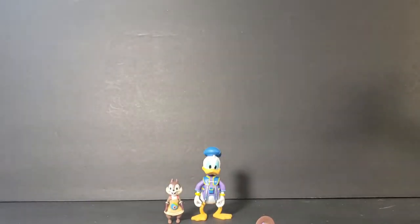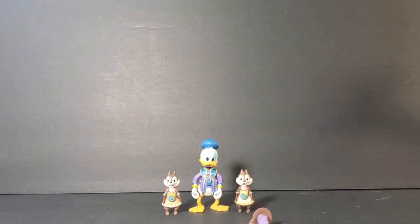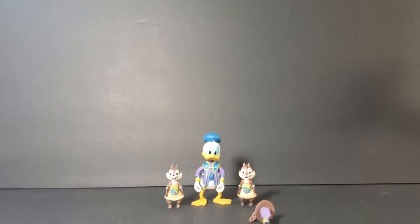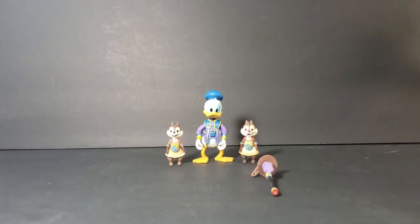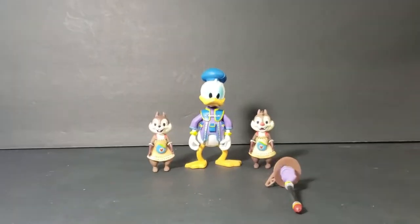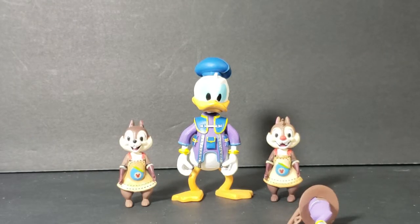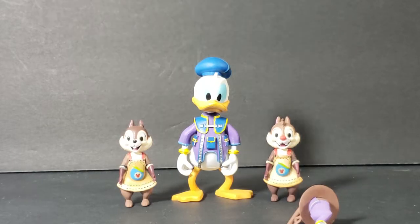There's Chip. There's Dale. Let's go ahead and slide this down a bit and we'll zoom in. Very nice detail on these guys. One side of Donald's face kind of looks angry, the other side kind of looks neutral — I guess that's because of the way the lighting is.